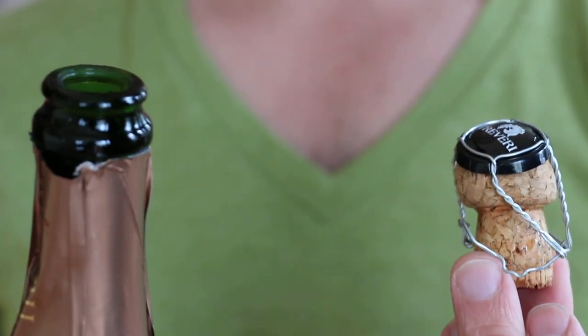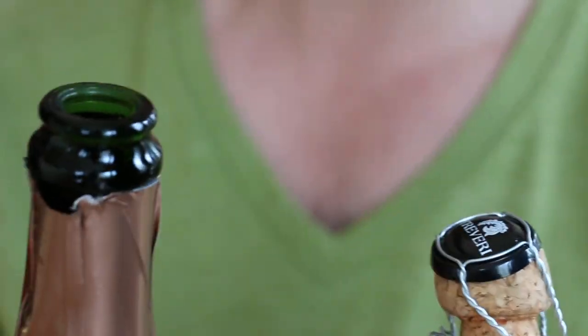And hopefully this is what the result looks like — your cork is out, your bottle is open, no sparkling wine has been wasted, and now you're ready to pour and enjoy.